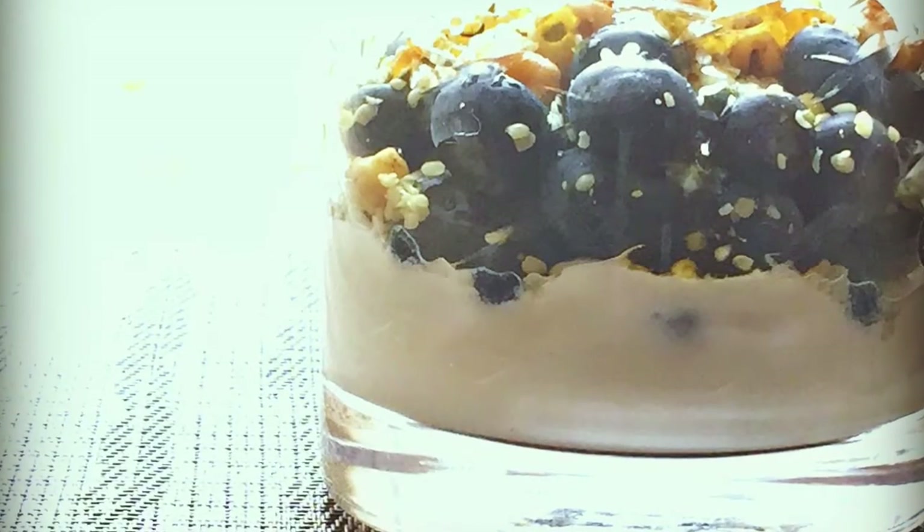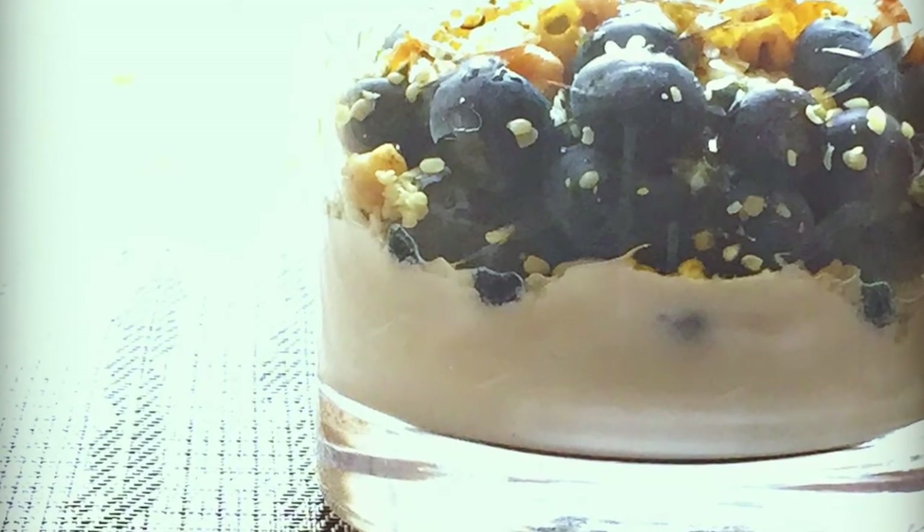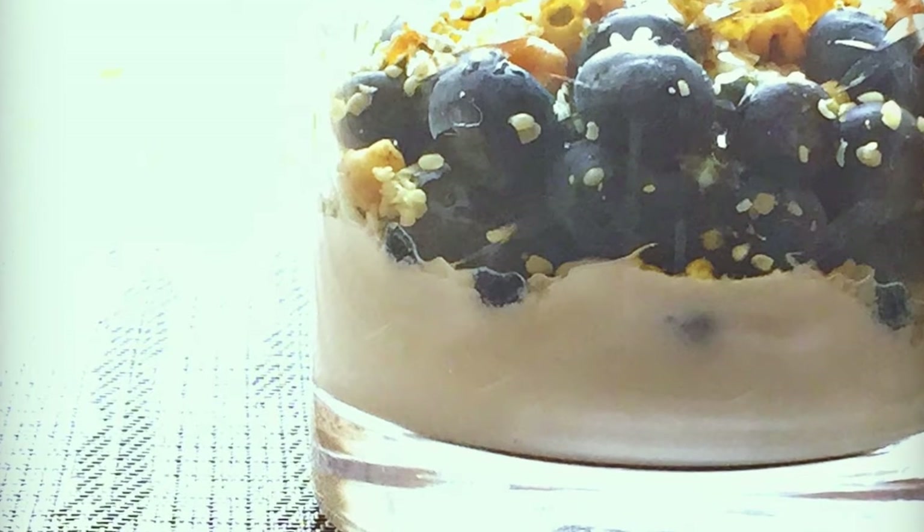Hey y'all, welcome to What Chelsea Eats. Today I'm going to show you how to make this blueberry yogurt crunch.